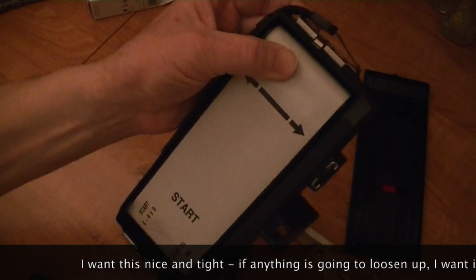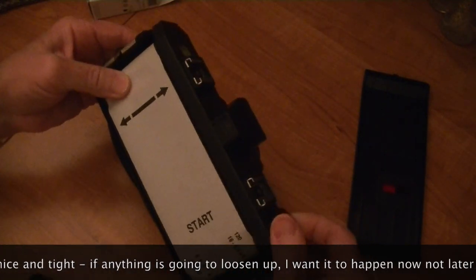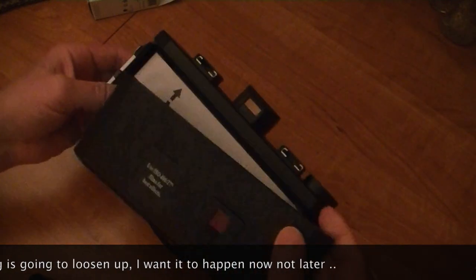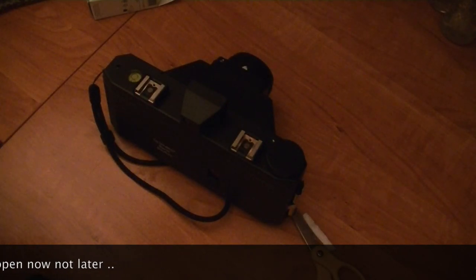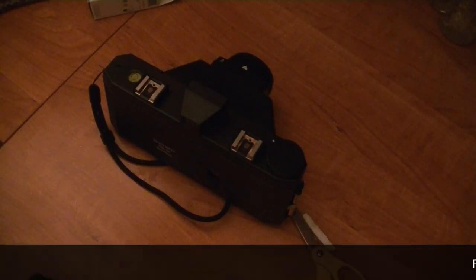Right about there. I always like to go a little bit more — nice and tight. Let's put this back on. You always have to tape up Holgas and Dianas. If not, you're going to get some nice leaks, nice flares, and that's what you like. Good for you.